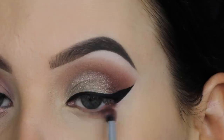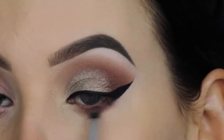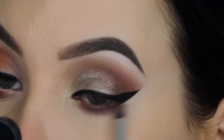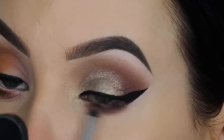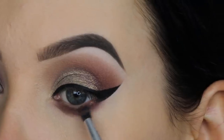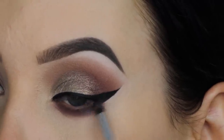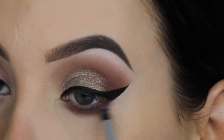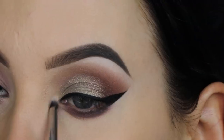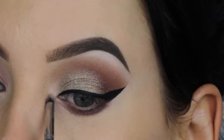For underneath my lower lash line, I'm taking that burgundy shade we just used in the crease and blending it all underneath the lower lash line to smoke it up. You can also use different colors if you want it more neutral. Then I went in with that gray-blue metallic color, blending it underneath the lower lash line as well, focusing more at the outer end and connecting it with the winged liner. Then I went in with a super light shimmery shade for the inner corner area.